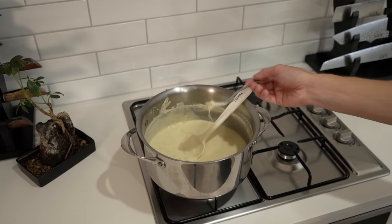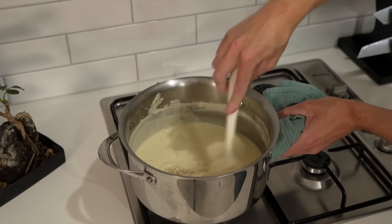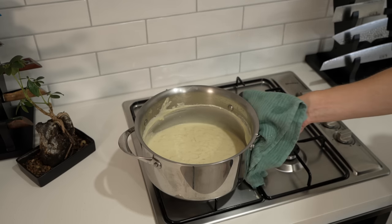Check the sauce for seasoning and adjust if necessary with salt and pepper. I don't recommend using cracked black pepper here as it will leave clumps in the sauce. You can also infuse it with a little bit of nutmeg, cinnamon, or cloves — it's up to you. Once you're happy with it, remove it from the stovetop.